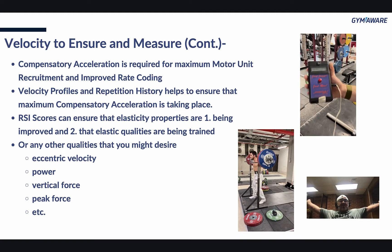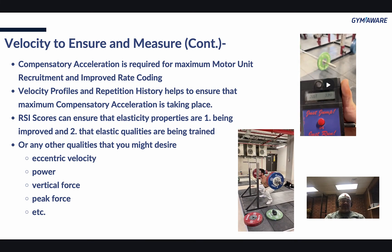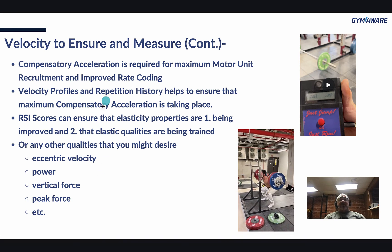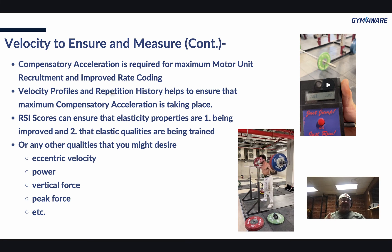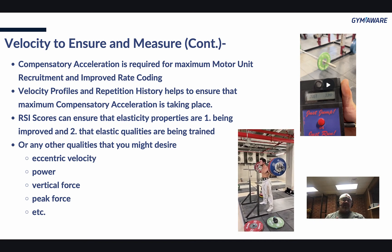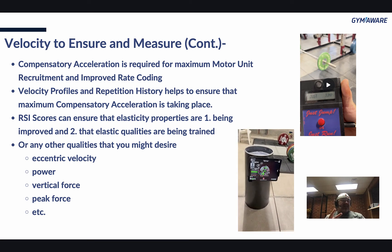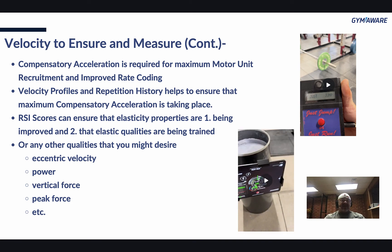Compensatory acceleration is required for maximum motor unit recruitment and improved rate coding. We need to measure velocity profiles and repetition history to ensure maximum compensatory acceleration is taking place. If I know that at 80% I'm pushing the bar at 0.5 meters per second, and all of a sudden today I'm at 0.45, I'm either not feeling it that day or being lazy. By measuring it, you find out. If I tell you you're well below your normal velocity and you give it your all the next set and it's still not there, it's a good time to either cut you off — because specificity means I don't want to get you used to going slow — or you push harder and get there.